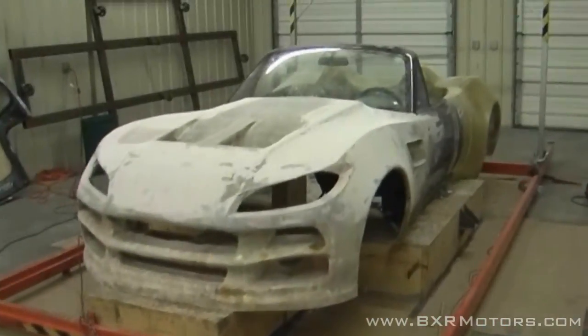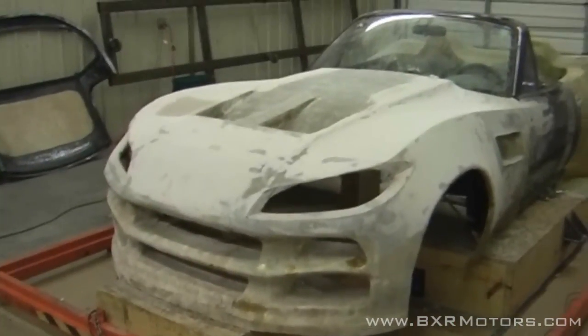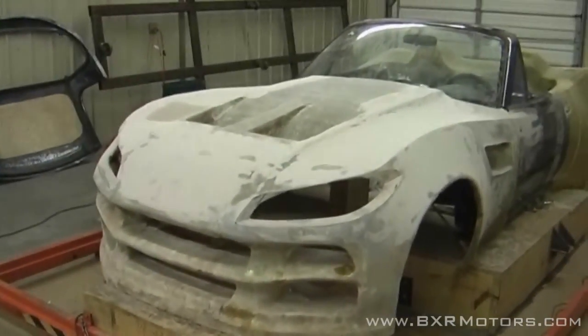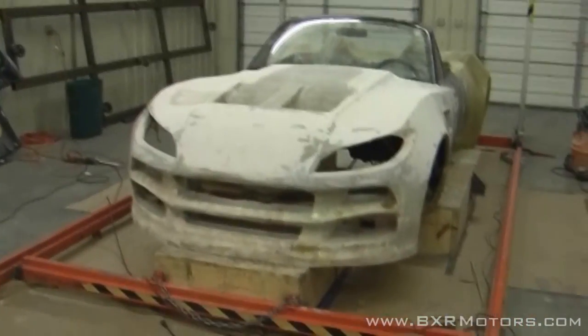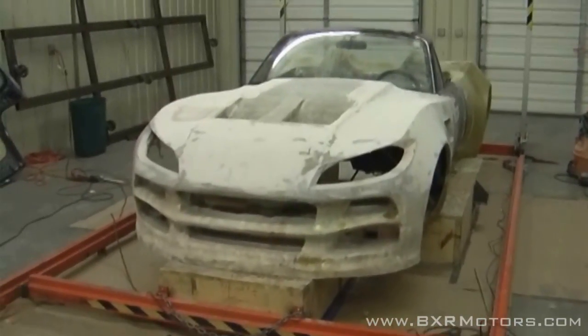That's what we've been doing today. In this video you'll pretty much see Eric and I doing all the body filler and doing a lot of sanding on the hood, getting it sanded down and just working on the lines and the high and low spots on the hood itself.